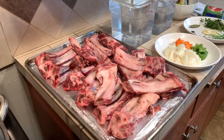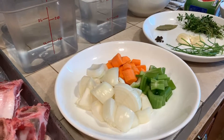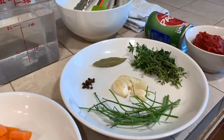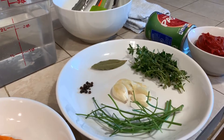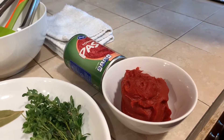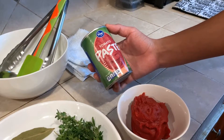Along with our rib bones, we have our standard mirepoix, which is one part onion, half a part carrot, half a part celery, as well as our standard sachet: parsley stems, thyme, garlic, bay leaf, and black peppercorn. And lastly, our new ingredient which will give our stock color and flavor is our tomato paste. Here I have six ounces of tomato paste — any brand will do. Here I have a 12-ounce Kroger brand.